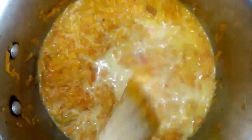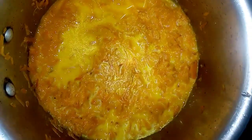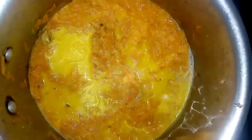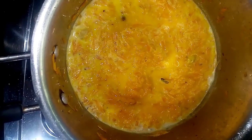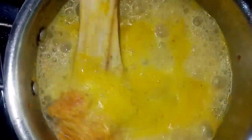Once we put the carrot in, then put the carrots in the pan. Then put the carrots and cook. Then we add the carrot to the pan.